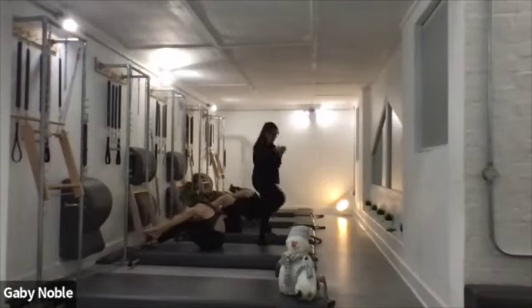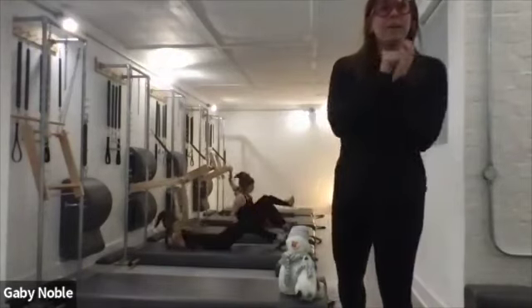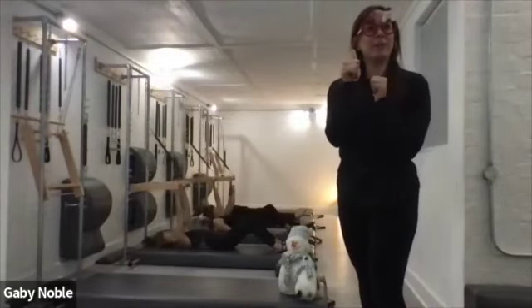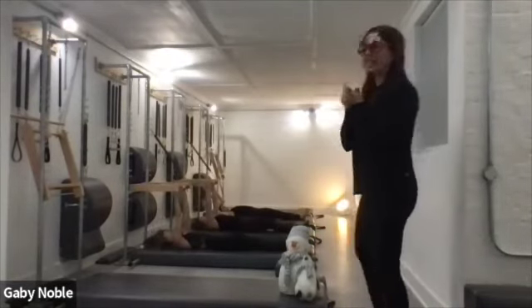We're going to turn around and do one more exercise. I hope everyone's okay. We're going to end, obviously, on the teaser.